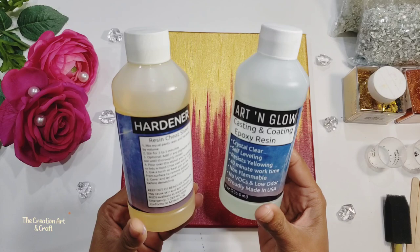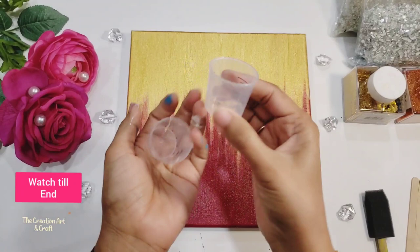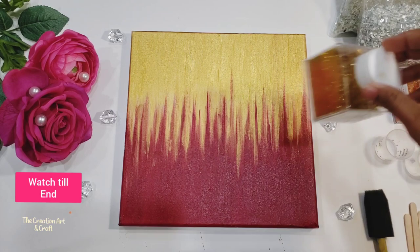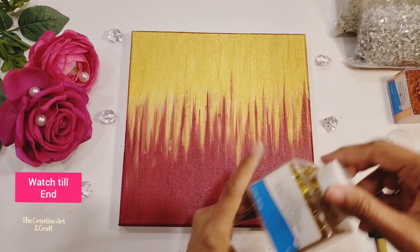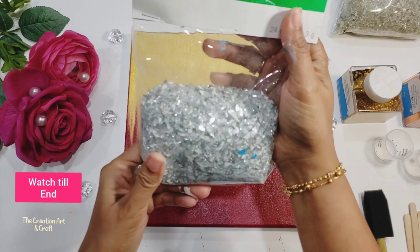We need a sponge, brush, and a measuring cup — I usually use a medicine cup — and popsicle sticks to mix it. We need glitter powder, fine glitter. This is golden and this one is copper. This is crushed glass — I got it from Michael's. And we need a handcloth because resin is very sticky, so we need to cover our hands with this.